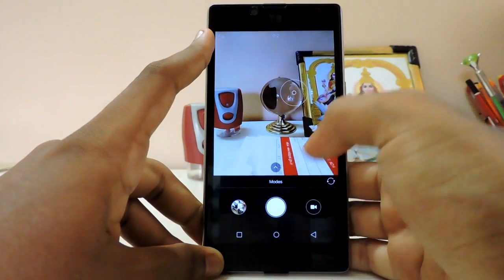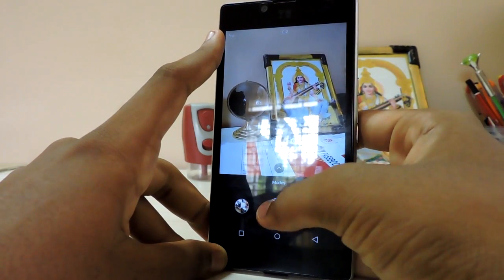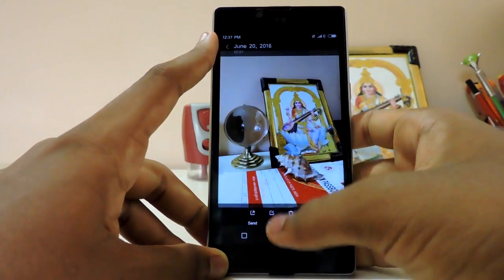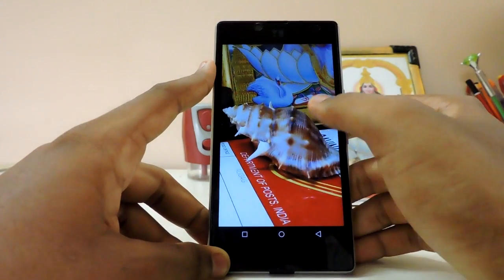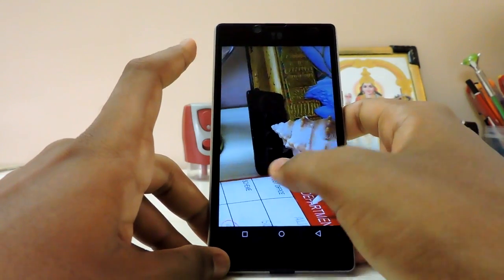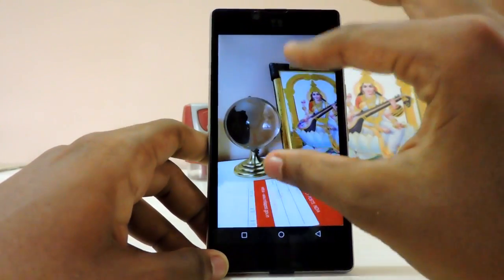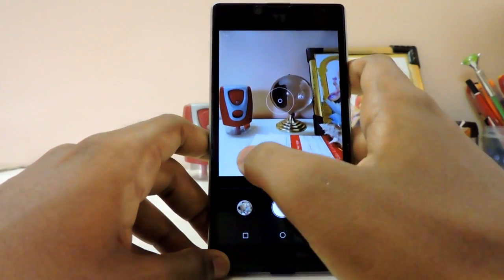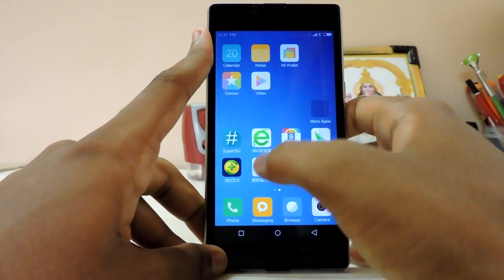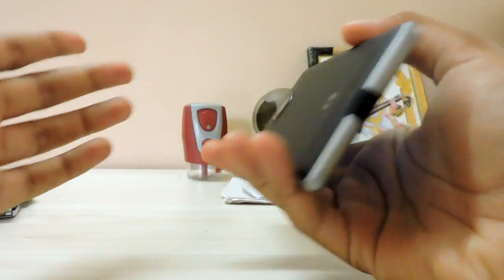The preview is much better. Let's click a photo — the focus is very fast. The camera quality is just awesome — even in very bad lighting it's mind-blowing. I'm definitely keeping this ROM.